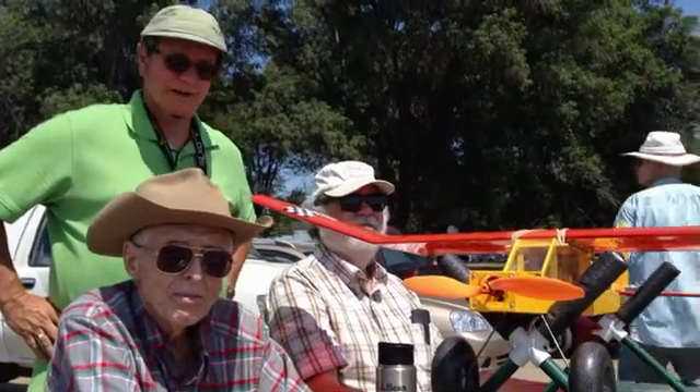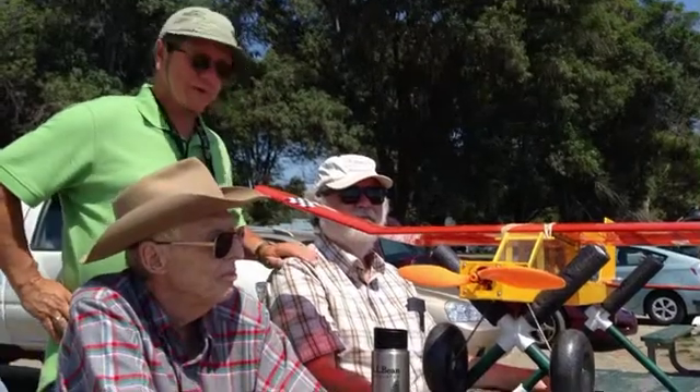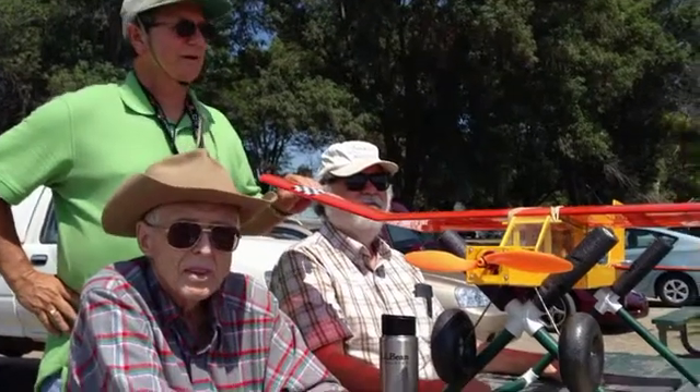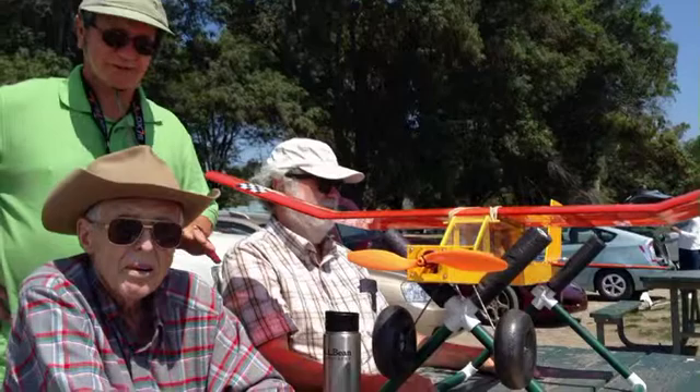We're out at Eldorado Park on July 9th, 2013 with Floyd White and his brother Alan. The event today is that this Prairie Bird 50, a Peck model from 1985, was one that Floyd started construction on.